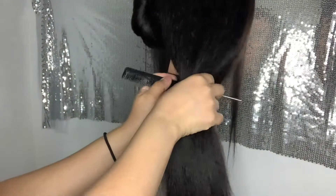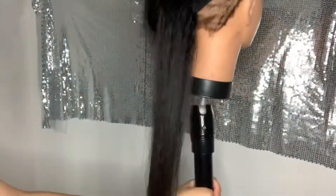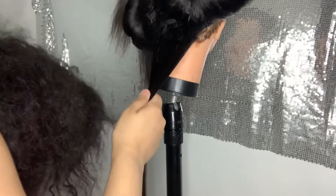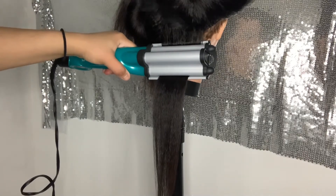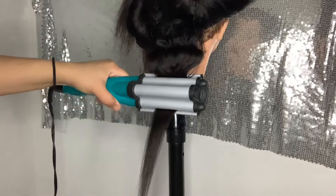Beforehand, if you really want the curls to stay, maybe put a little bit of Got2B or some type of holding spray — something less harsh with a flexible hold. This hair doesn't need much for the curls or crimps to stay. I crimped my Yvonne hair before and it stayed crimped for a long time. I'm just counting to 20 or 30 seconds per section, and for the back pieces I probably only count to 20 and keep moving. I don't run my fingers through the crimps after I'm done.